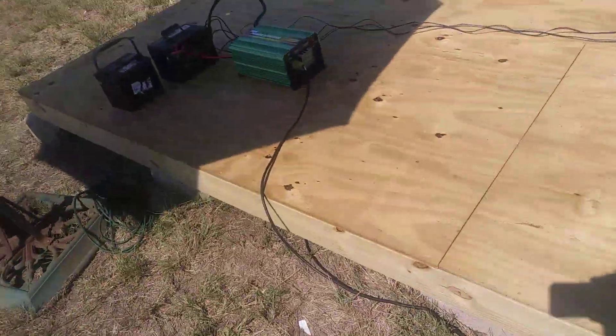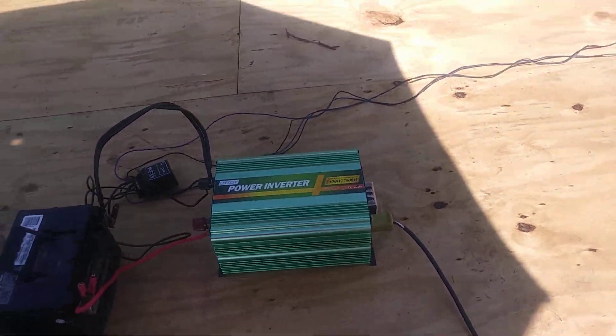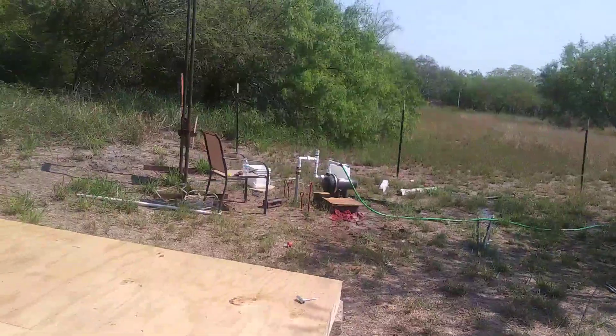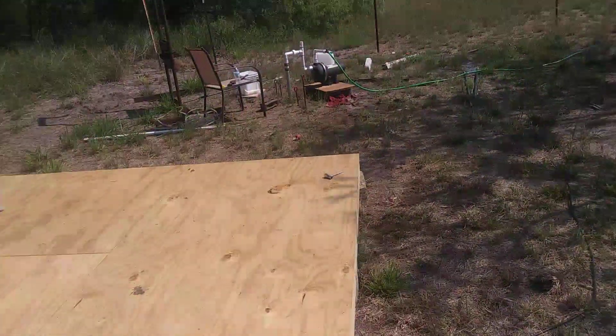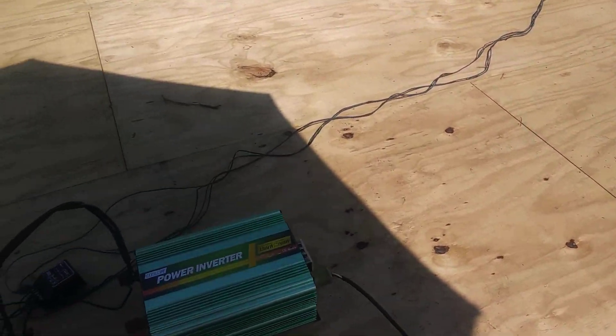As you can see right here, we have a pure sine wave inverter at 3,000 watts. I'll turn on that pump over there. Just with this battery — that pump runs on 220 and 110 volts — and this power inverter...